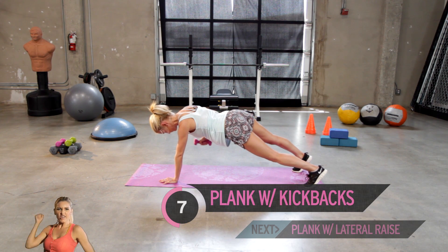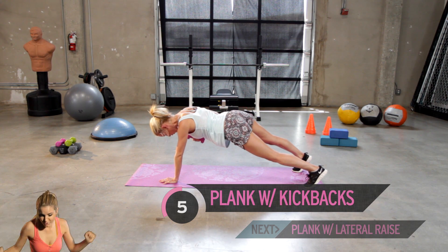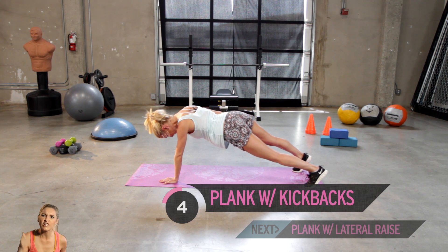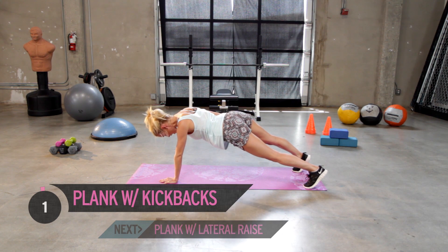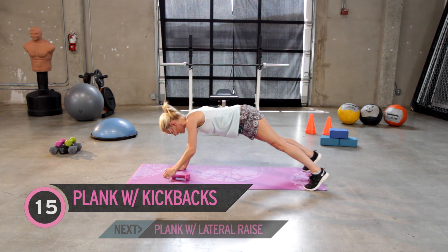How are you feeling? You should be really getting into a sweat now, feeling that burn. You should be really working those shoulders too. Let's do five, four, three, two more — come on, keep it going — one. It's those last five that really start to hurt, and then we get to swap over.